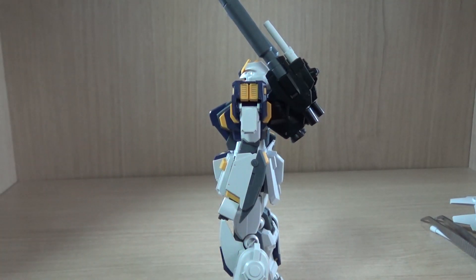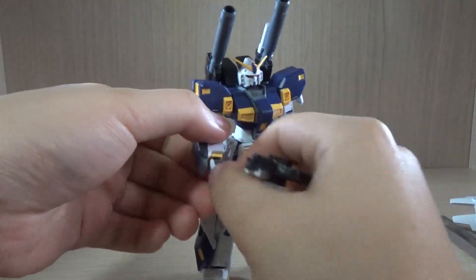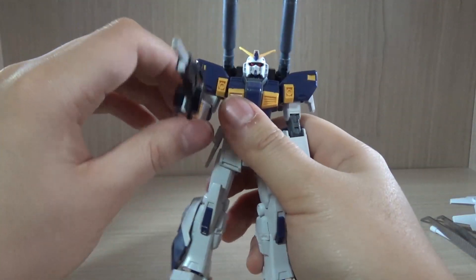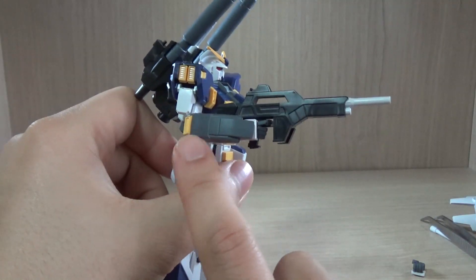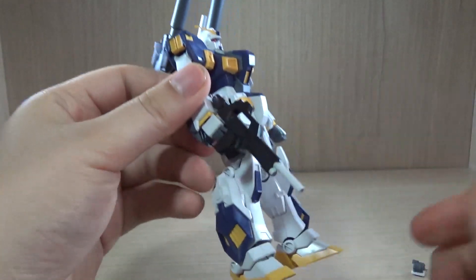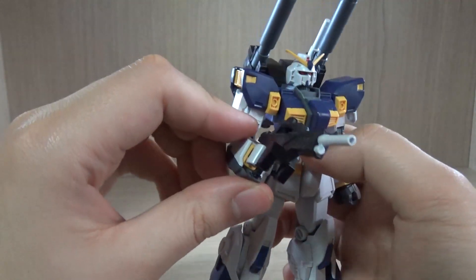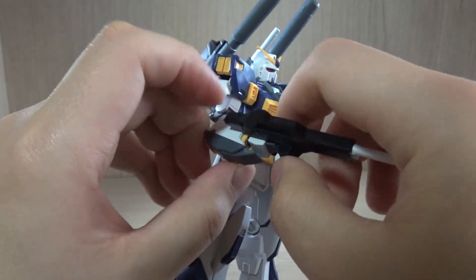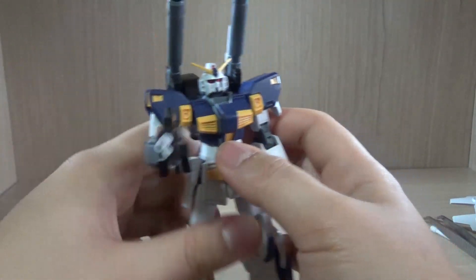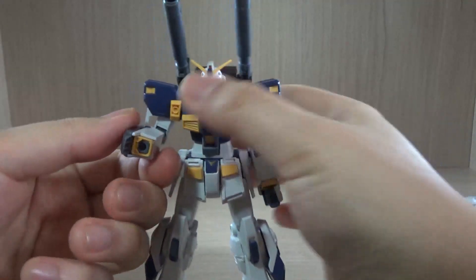Now let's look at the equipment. The beam rifle attaches right away with the trigger finger hand and holds fine. You can technically hold the beam rifle with the grenade launcher on the forearm side, but the handle is a little too long and collides with the grenade launcher, making it slightly awkward to pose in that position. It's a minor issue and you can still get decent poses.